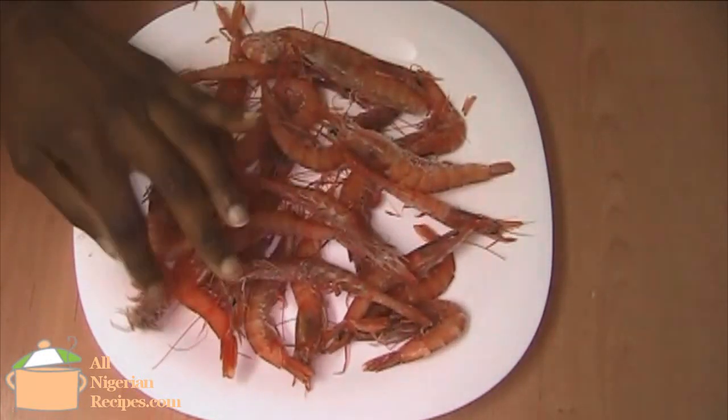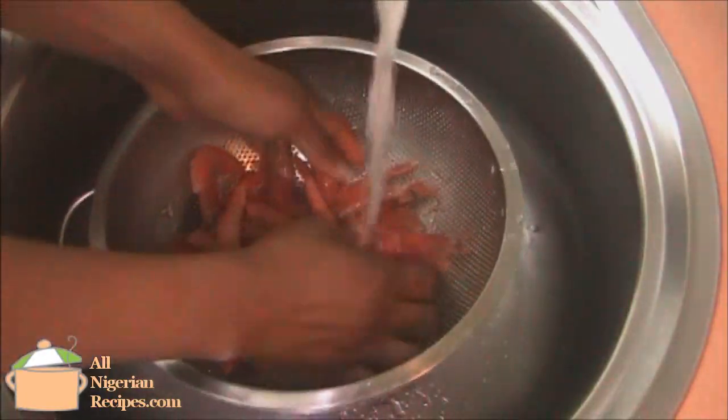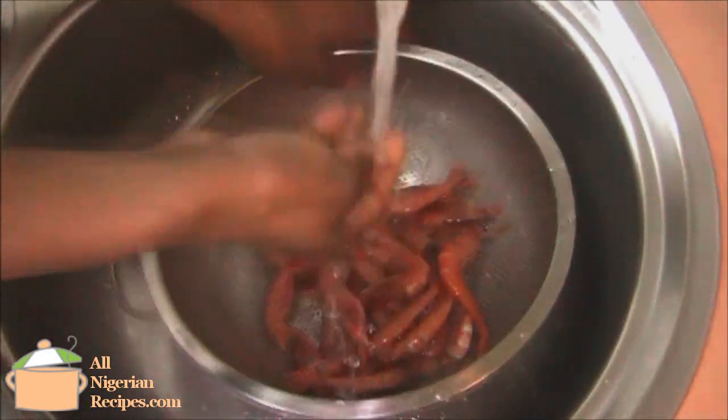We'll be using frozen shrimps for this. Leave them on your kitchen counter to defrost — this takes a few minutes. Then rinse them in cool water, put in a sieve and set aside.